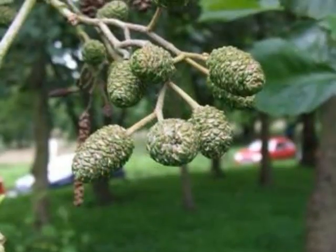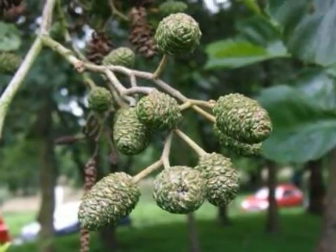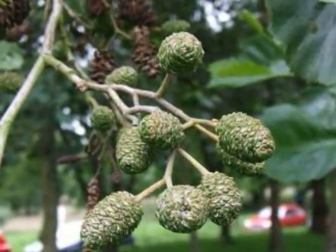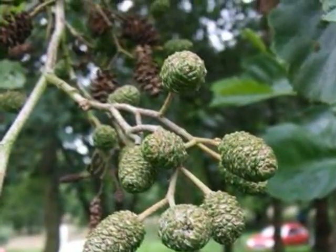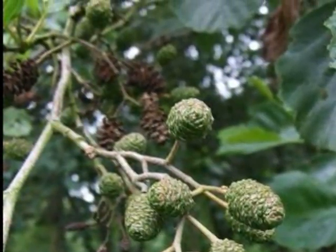Here are the woody cones, starting green through the summer, eventually becoming a dark brown colour, and quite often last year's cones will also persist. They're very distinctive — one of the only broadleaves with this sort of cone-like structure.